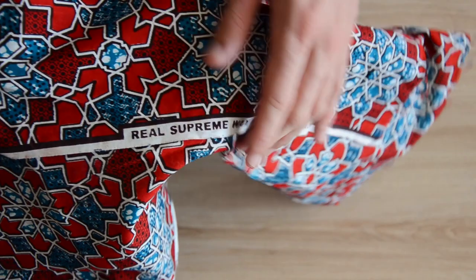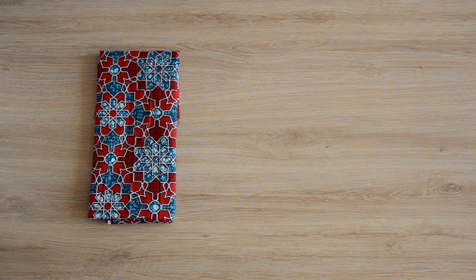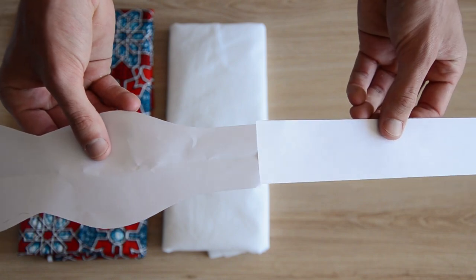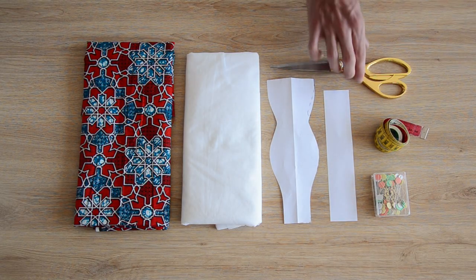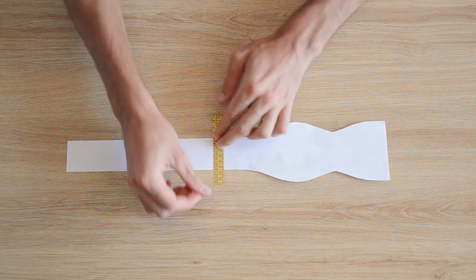Pour réaliser ce nœud papillon il vous faudra un petit peu de tissu — nous on a utilisé du wax — du thermocollant si votre tissu est un peu fin pour lui donner plus de tenue, et un patron. On en a dessiné un que vous pouvez télécharger gratuitement, le lien est dans la description. Une fois que vous avez découpé le patron à la bonne taille, vous assemblez les deux parties ensemble.